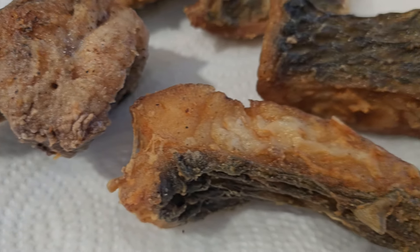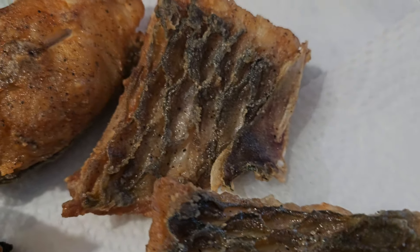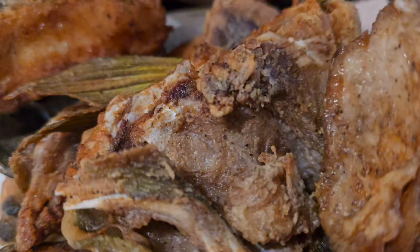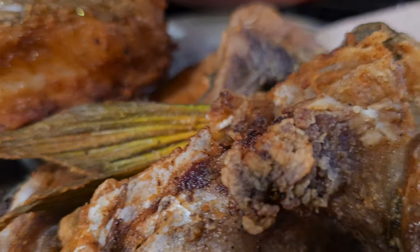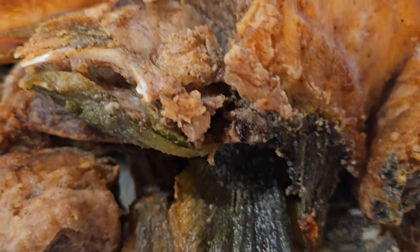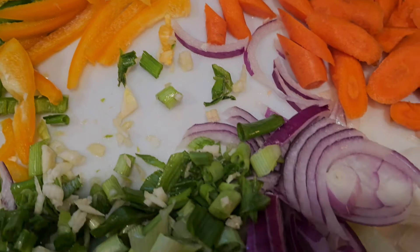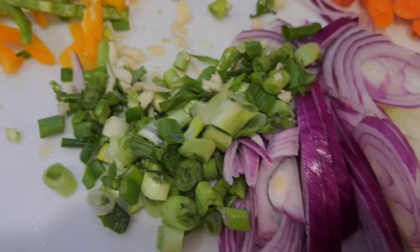Then remove it into a clean dry bowl, plate, or container of your choice. You can have your fish with bammy, bread, rice, dumplings, rice and peas, or just the fish on its own — anything of your choice.